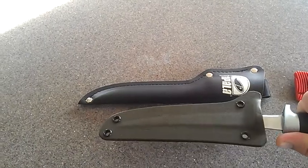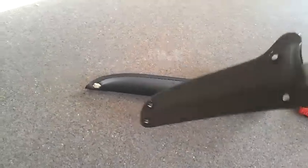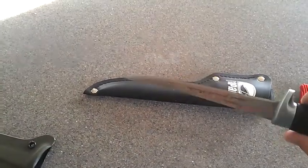It clicks off. It slides off pretty easily. It must have been hanging up on something.